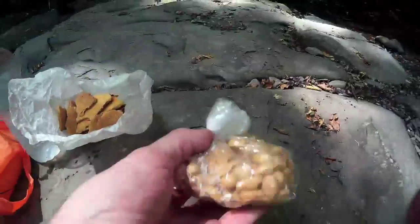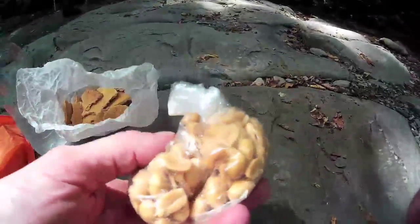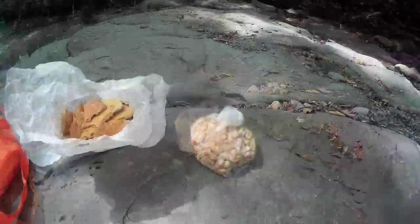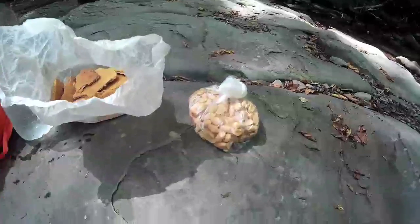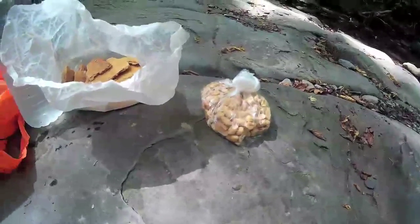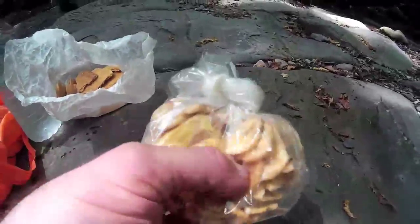Then I have peanuts. You can bring peanut butter or just peanuts as you prefer — I usually bring peanuts so I can eat them while walking. I also have dry fruit; it's just the things you can buy in the supermarket.